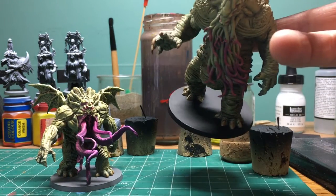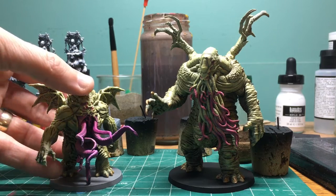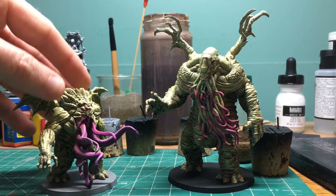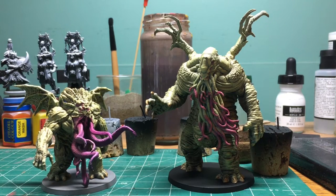I painted Cthulhu's base black for the Elder Gods, and I painted the Star Spawn's base gray because he's a monster and I'm trying to be consistent with the game. Now I just need to hit it with a matte varnish and we'll be done.